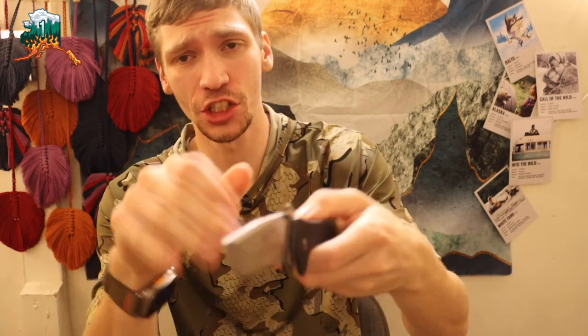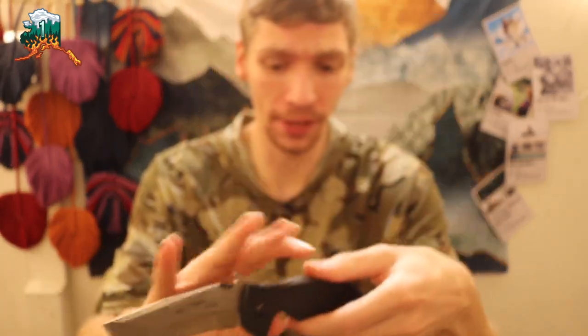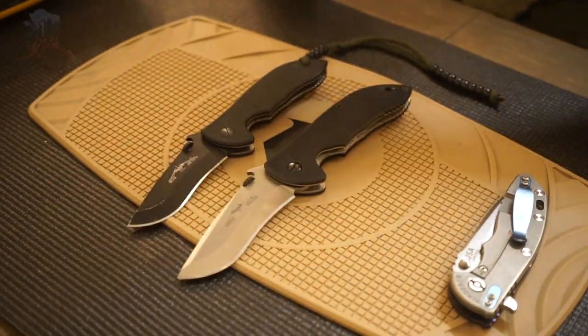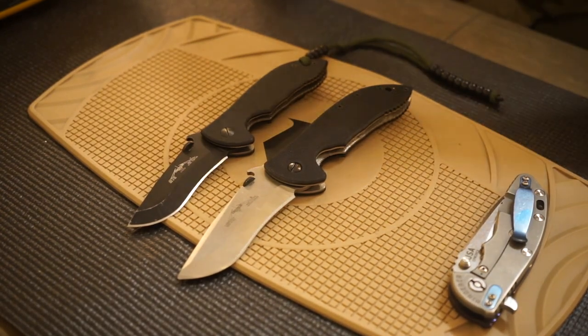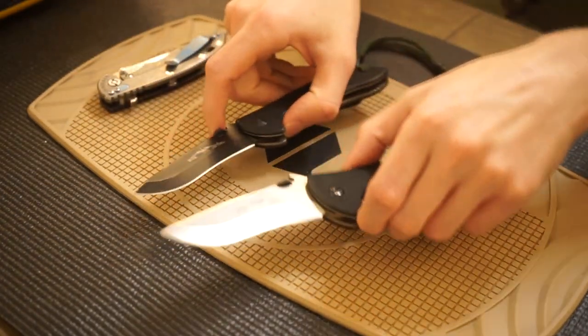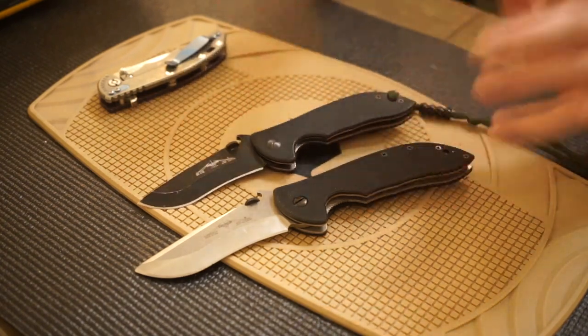Today we're going to talk about a knife that got it right — the Emerson Commander family of knives. In particular, I have the Emerson Commander and the Mini Com. There is also the Super Commander and a handful of other styles, makes, and models, but they are all pretty much the same. Today I want to talk about why I think the Commander series got it right.